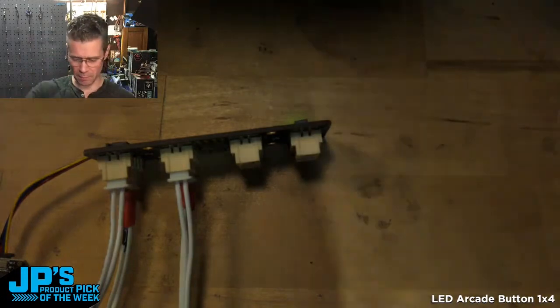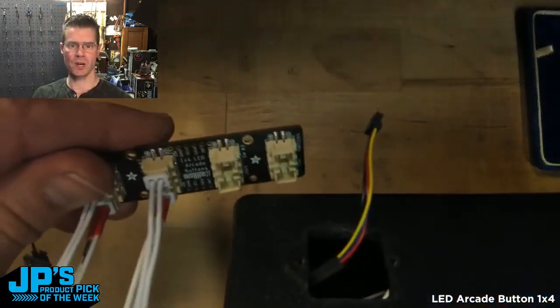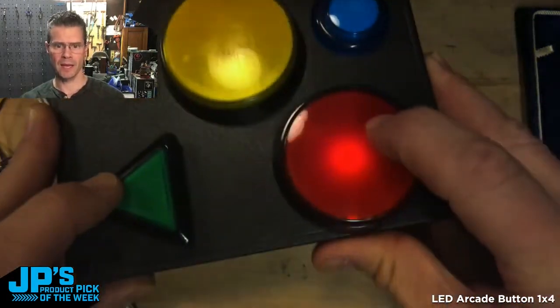I have this here — it's a little button box. I've connected them up to another one of these arcade button boards, and I just have my little Stemma QT cable running there. When I press any of these buttons, we get them to light up.